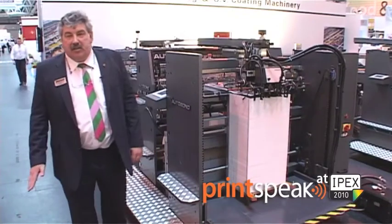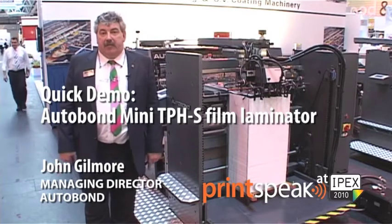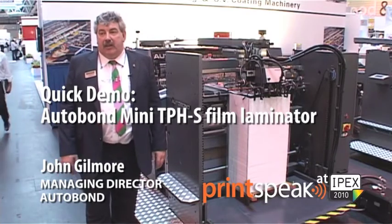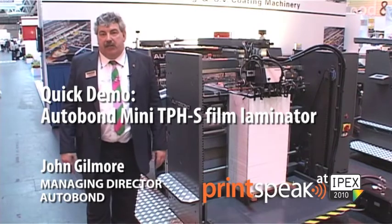My name is John Gilmore, I'm the Managing Director of Autobahn Laminating Machinery. We manufacture laminating film, laminating machinery, and UV coating equipment, both spot and all-over roller coat machinery.